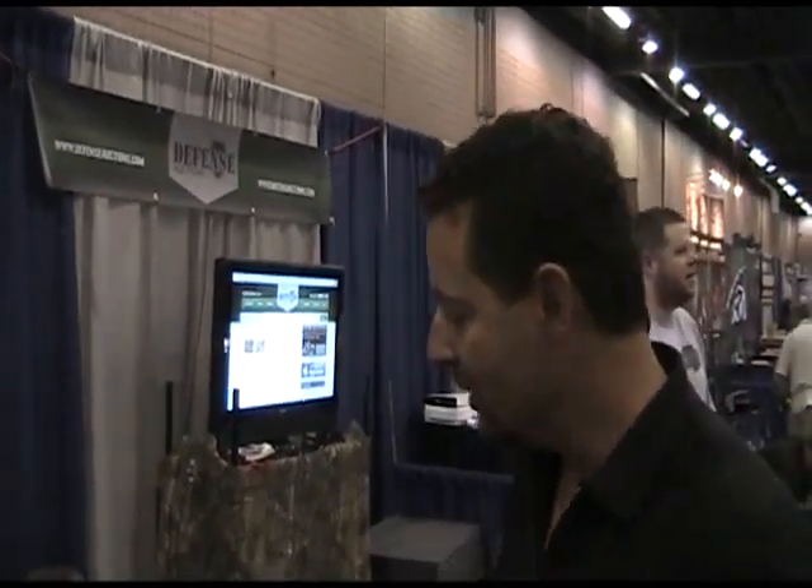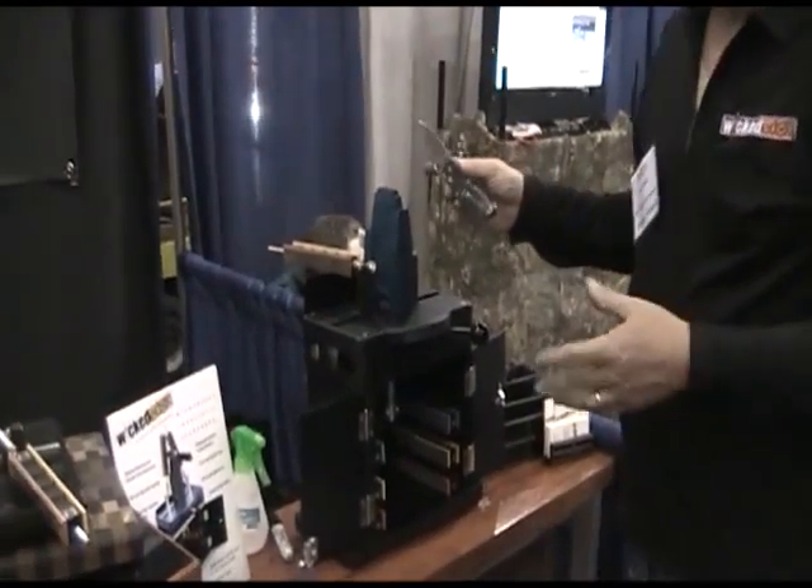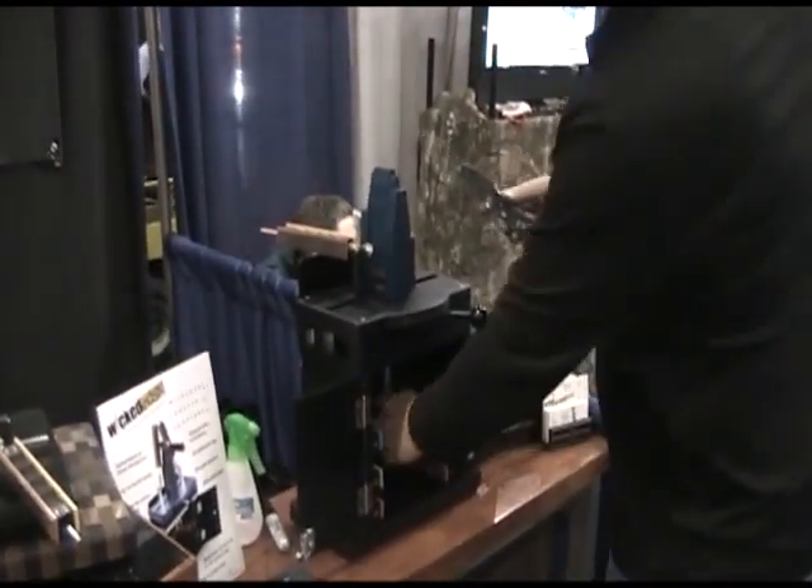Hey, I'm Clay Allison from Wicked Energy. We've got our new industrial sharpener here. This machine is designed for high volume sharpening, especially to consumers.